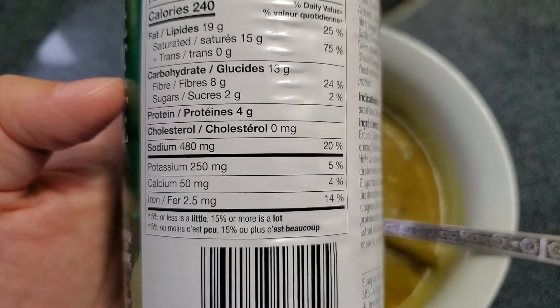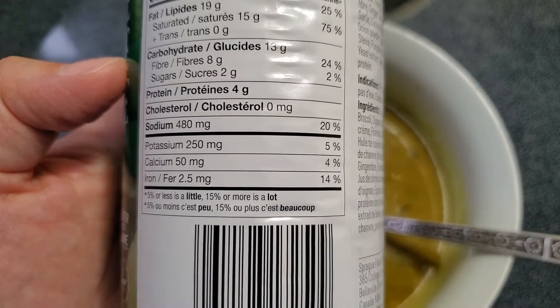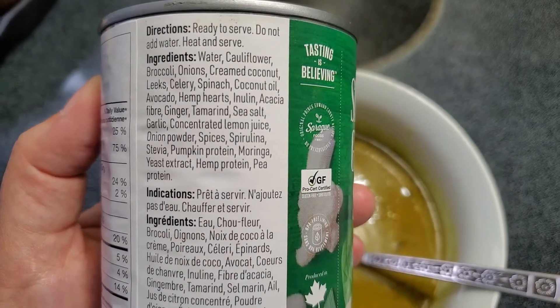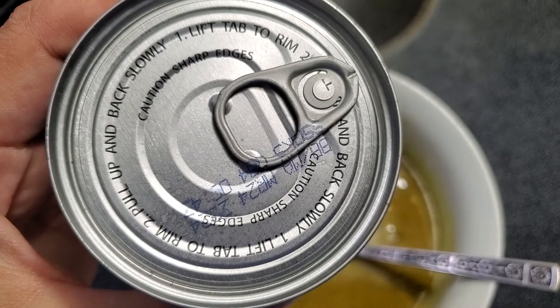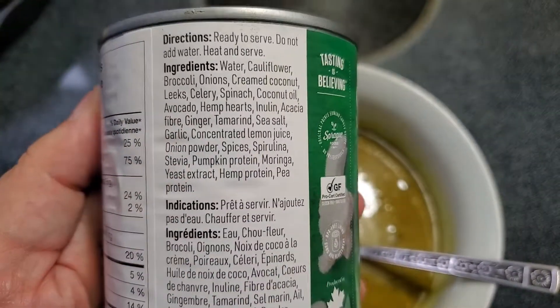It's also got some iron, potassium, and calcium. Now looking at the ingredients — it's ready to serve, so you don't have to put water in it, which I like. And it has one of these pull-tab cans, which are great to take to work if you don't want to be toting around a can opener.